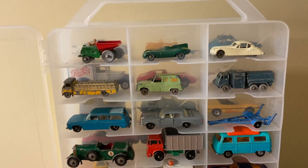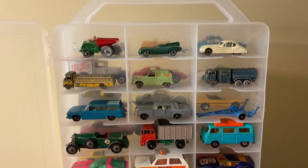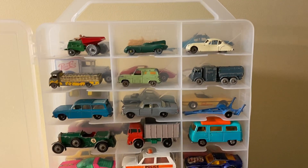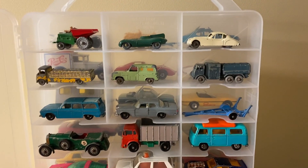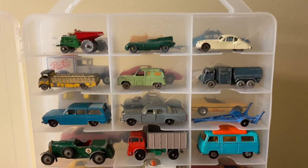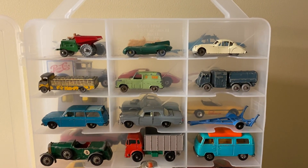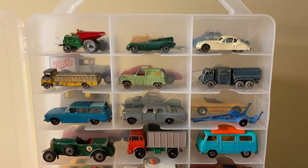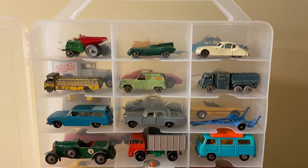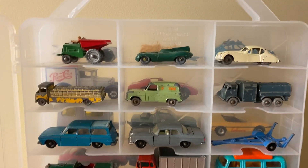I do have a few more Matchbox cars from the 90s, 2000s, and the last couple of years — they're all in different cases — but I try to keep all the old ones in the same case so they're in one safe place and easier to find and show off. So I'm going to go ahead and give an overview of each vehicle that's in this case.